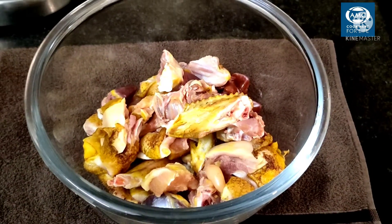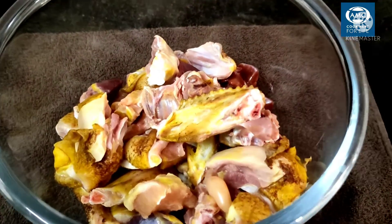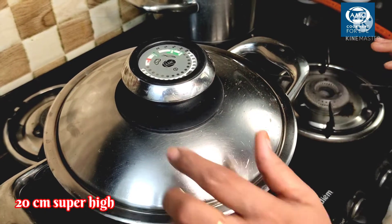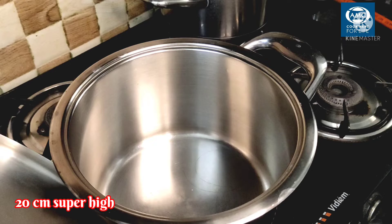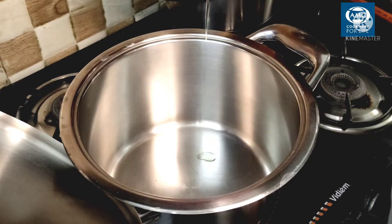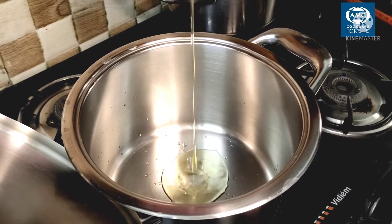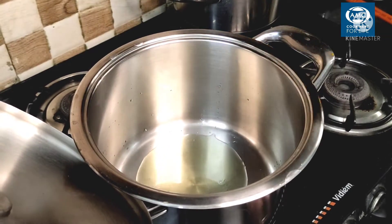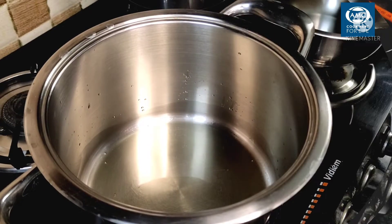Let's take 1kg of chicken and wash it. First, we will preheat the pan. Just add 1 to 2 tablespoons of oil and let it fry.